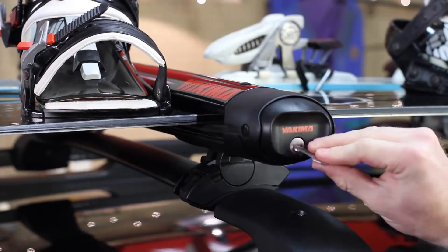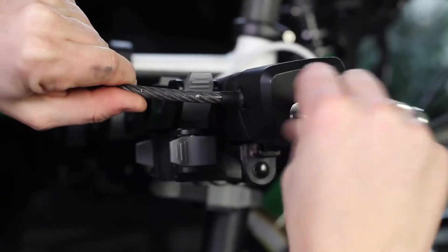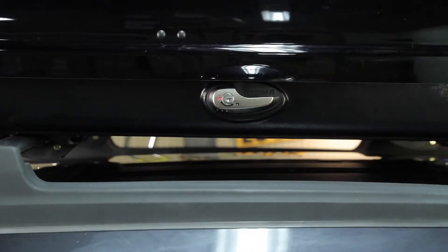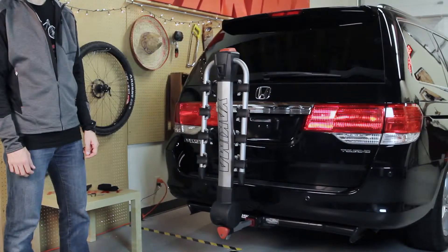If you have multiple Yakima products, get the SKS SameKey system. Switch out your locks and you only need one key for everything. A cool feature of the Ridgeback is the tilting mast.